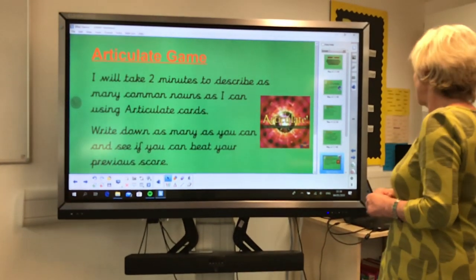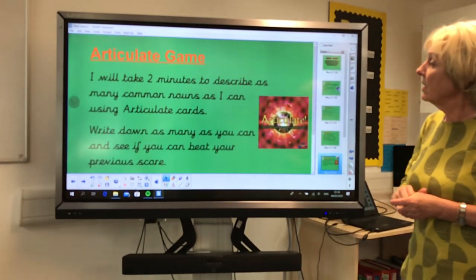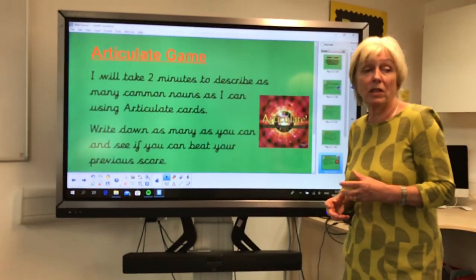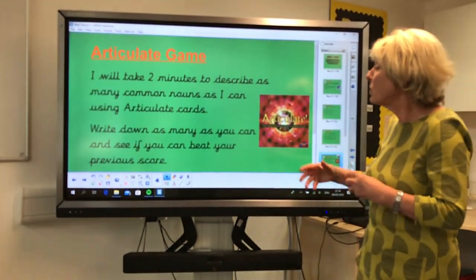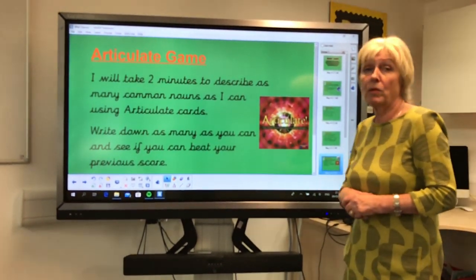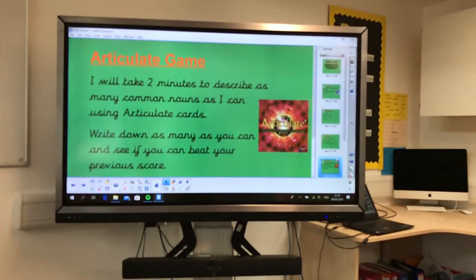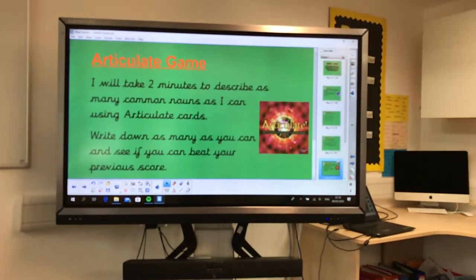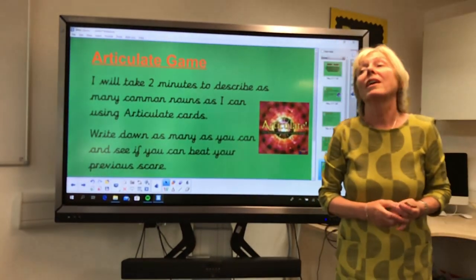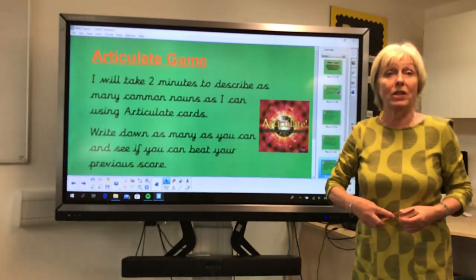The last game we're going to play is Articulate. I'm going to read out and describe as many common nouns as I can using the Articulate cards, and I want you to write down as many as you can and see if you can beat your previous score. We're going to time two minutes — so have a go. I'll be told to stop when it's two minutes.